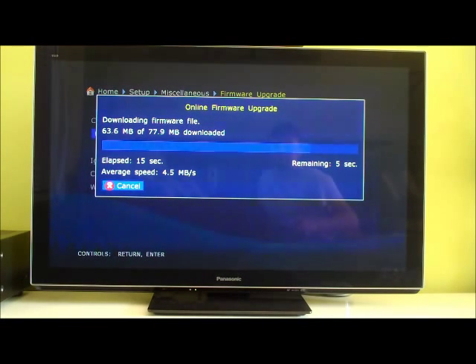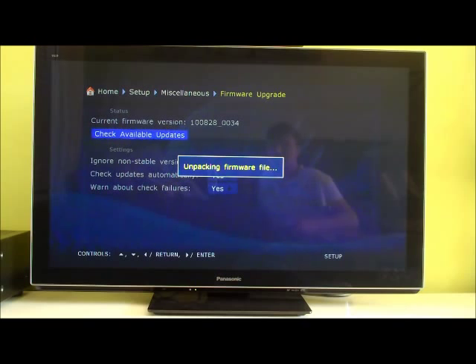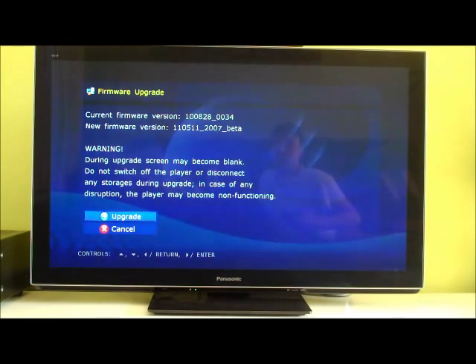Let's see how long this process takes — it's just unpacking. It's probably extracting the files it needs and running a little check to make sure they haven't been tampered with. It's probably the right firmware. It's not many media players you can update the firmware on online, other than the Dunes and the Popcorns — I think it's just the Tivex models. So we're going from version 10828 to 110511.